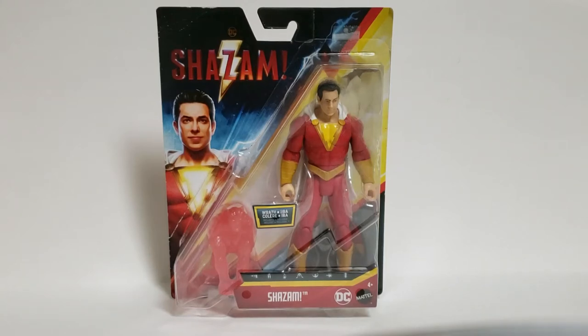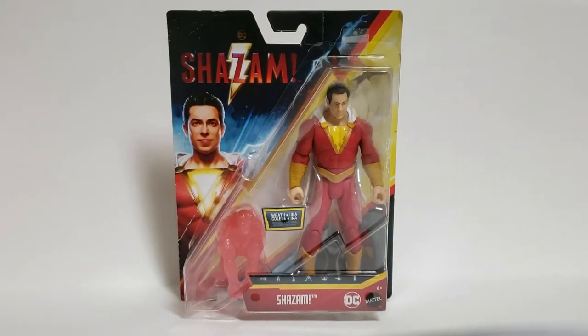Hey guys, how's it going? Creative Hero 2006, you're back with another review, and this time I am reviewing the Shazam action figure from the new movie Shazam. Personally, I think this movie is going to be awesome, and there's so much stuff I want to discuss about this figure, so let's get into it.